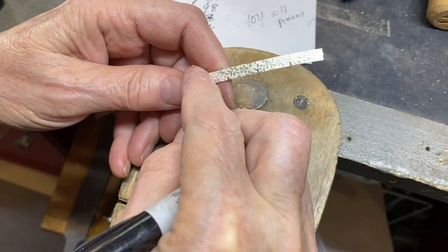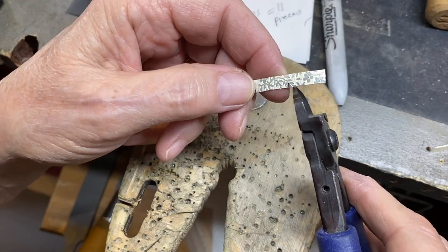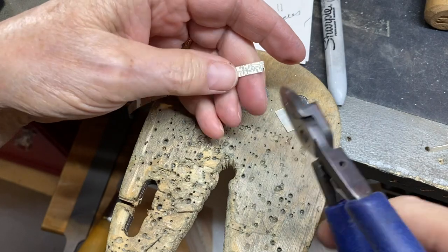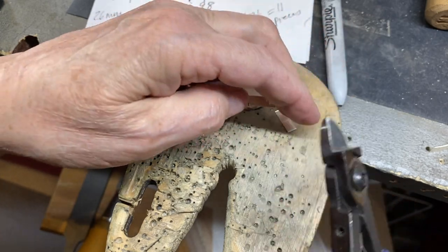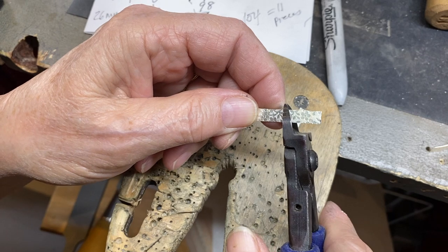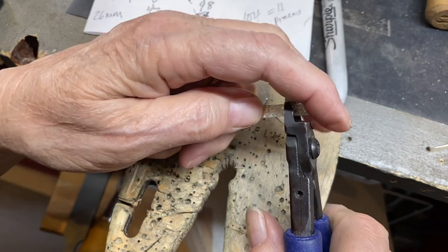I've marked off at 14 millimeter increments and I'm using this little handheld shear and clipping them. It doesn't matter if the edges are perfectly pretty or exactly square — you want to try to keep them square and then just go ahead and clip off all 21 or 22 of your pieces.